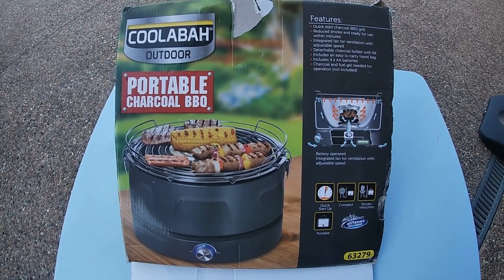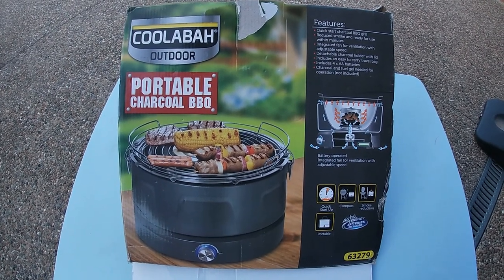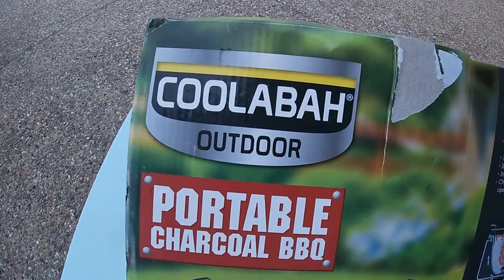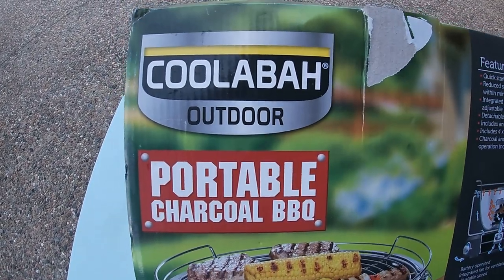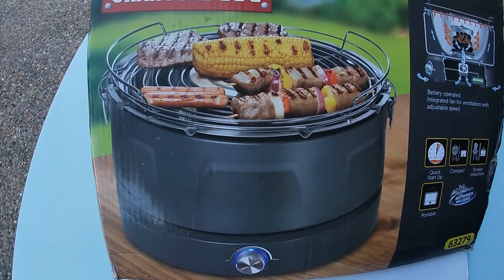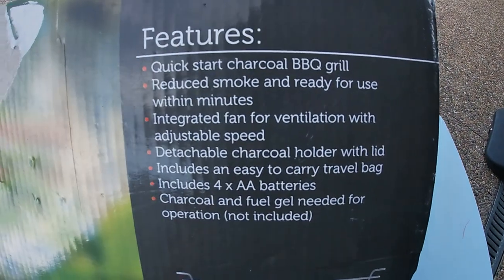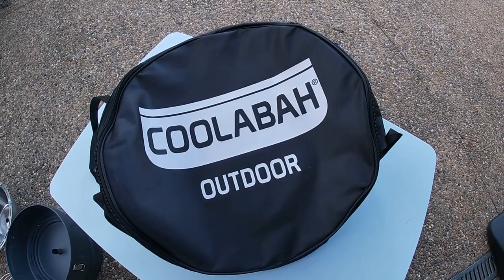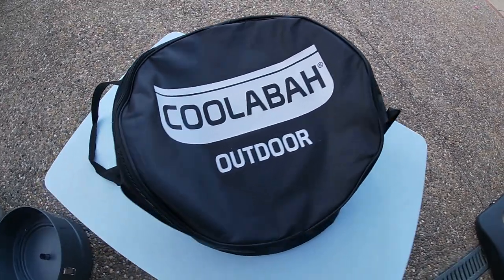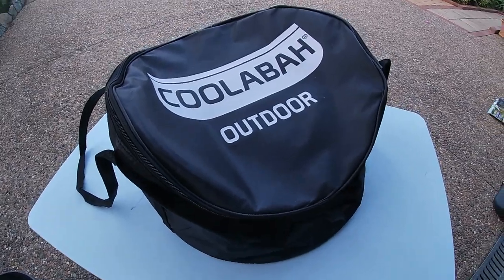Evening everyone, today I'm going to show you how I lit this barbecue for the second time actually — I trialed it just once. I bought it just over the weekend: the Koolaba Outdoor Portable Charcoal Barbecue. Very light, easy to use, probably best for camping or little fishing trips, which is what I actually used it for over the weekend. You can see some of the features here — I've unpacked it and there's the nice handy bag you can slip the barbecue back into and carry it around.